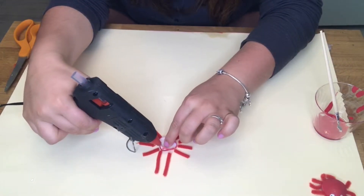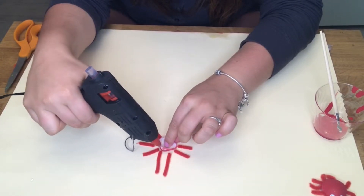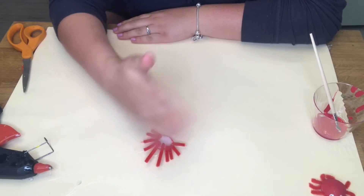Now we're going to hot glue on both claws and all eight legs. All you're going to do is hot glue the back of the shell and stick them on. Wait for the hot glue to completely dry.